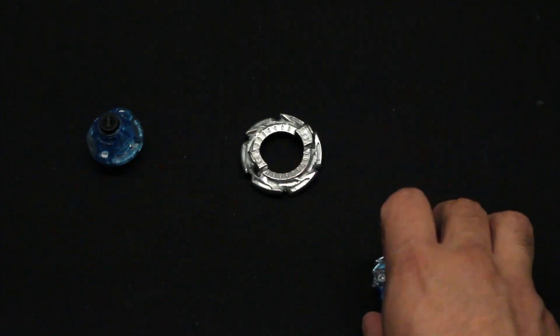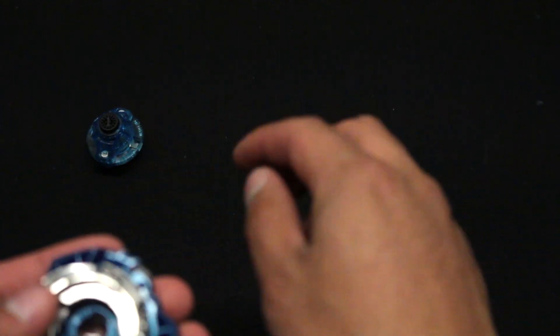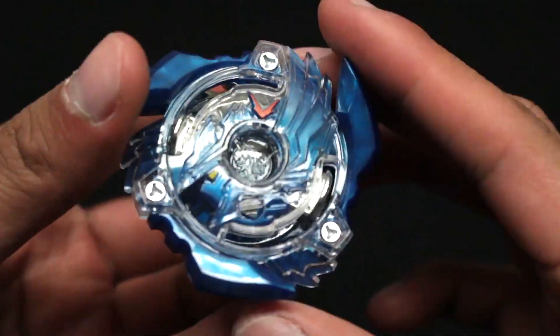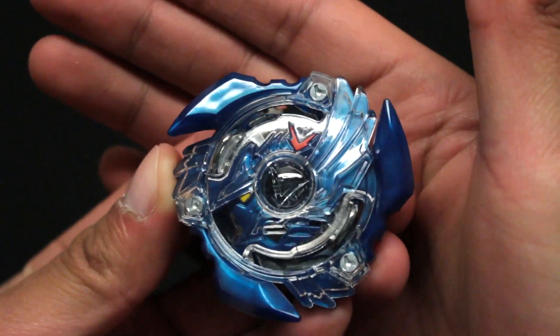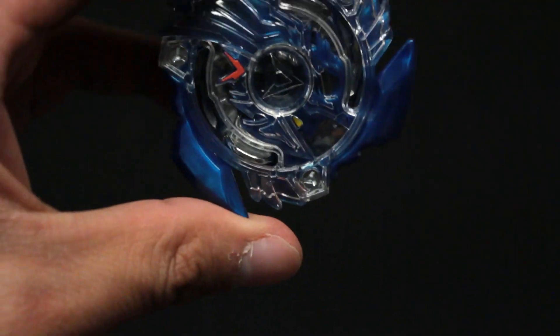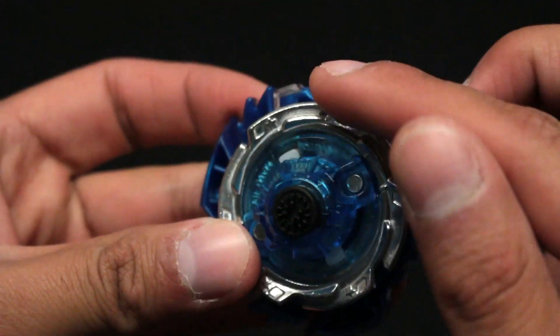Let's put this Beyblade together. Man that was tough to put together. Anyway here is the Beyblade fully assembled — Victory Valkyrie boost variable. And yeah, I'm just so glad I got the reinforced version.